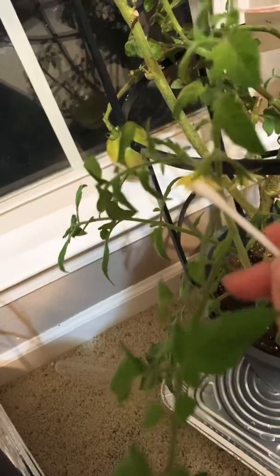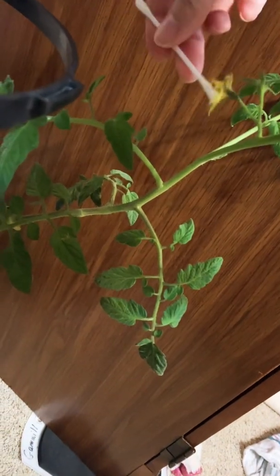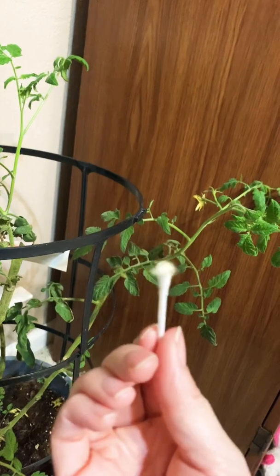You might do this every two or three days to ensure pollination, but ultimately the goal is just to go back and forth and introduce pollen from one flower to another. You should even see a little bit of yellow on the end.